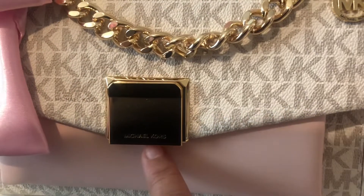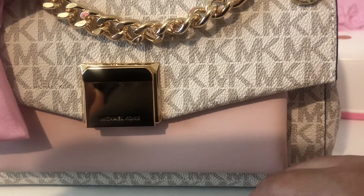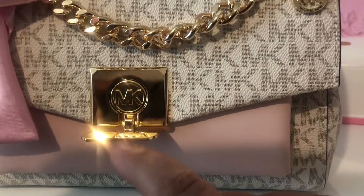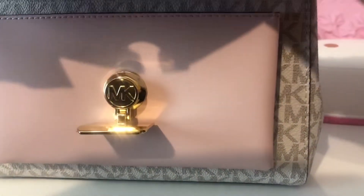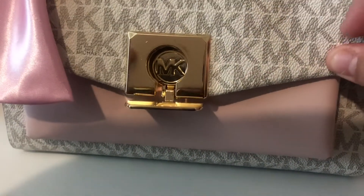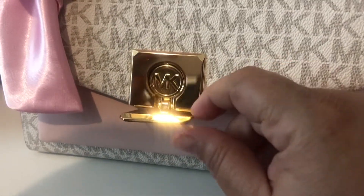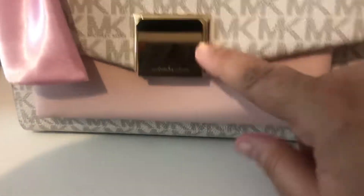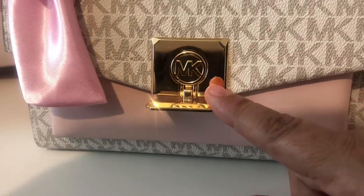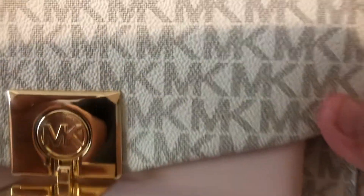I was also kind of worried about the latch, even though I did see that part on the videos that people had presented. But it opens here. And look at that — it still has another MK on it. And you open the flap — look at how thick this is. So let's get back to the latch and the emblem. They didn't have to do that, because it's covered. So they didn't have to put another one, but they did it for us. Look — another MK. I love things that you purchase that have a lot of the signature.